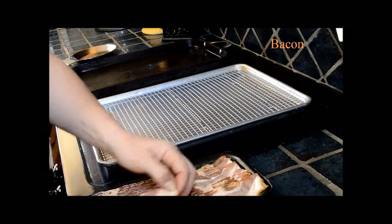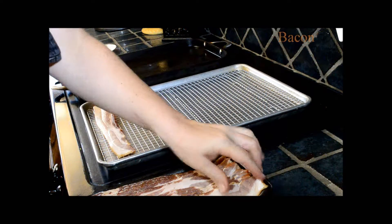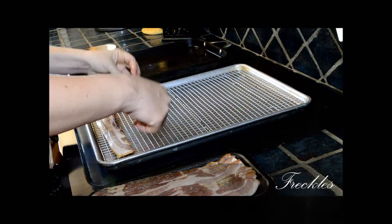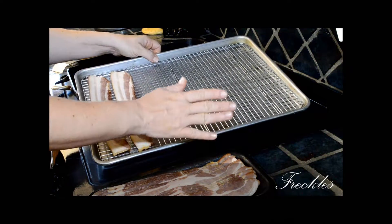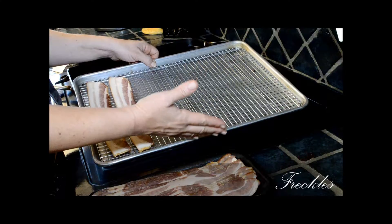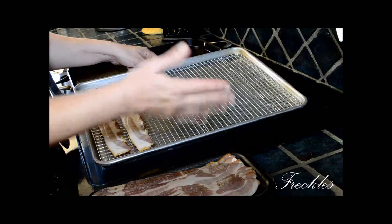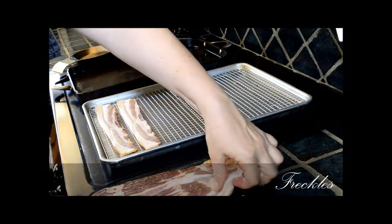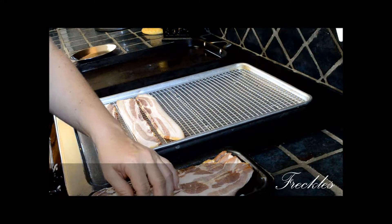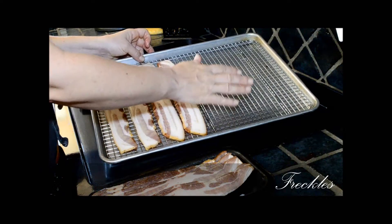I am going to make bacon. If you watched my first video, I alluded to a pan — this is the pan right here. It's just a normal cookie sheet, although cookie sheets are supposedly flat and this is actually a jelly roll pan. I don't understand the difference, but I've purchased a grate from my favorite store, Sur La Table, that inserts into the pan.